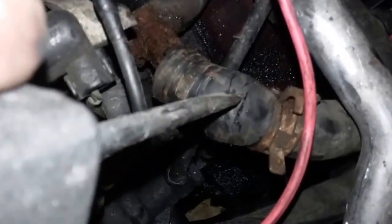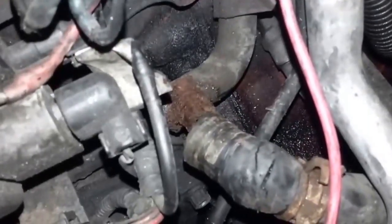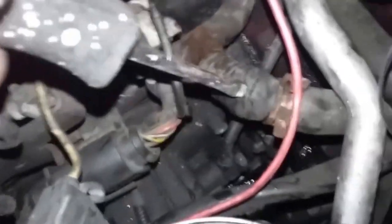As you can see, as I was taking it off more cracks appeared. This was fun to find because when it started leaking, it started leaking from the bottom of the hose and spraying onto the engine, spreading out from the far driver's side to the far passenger side.